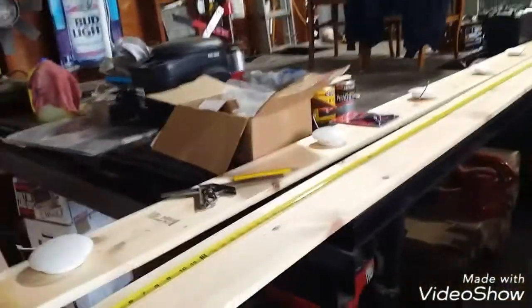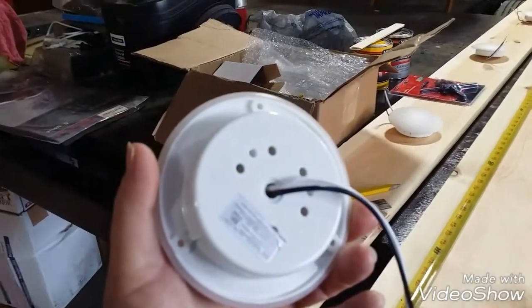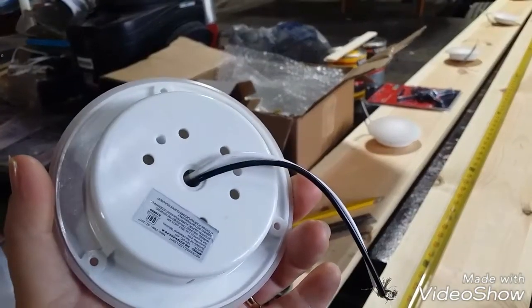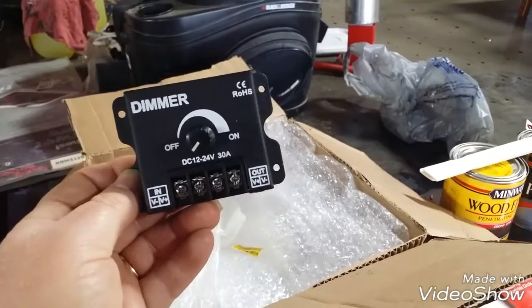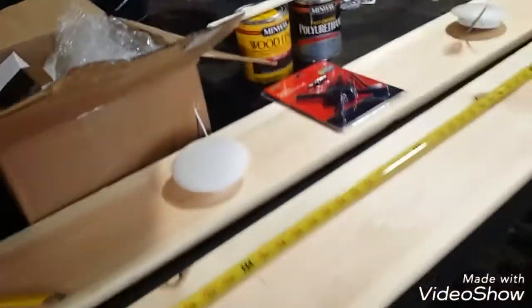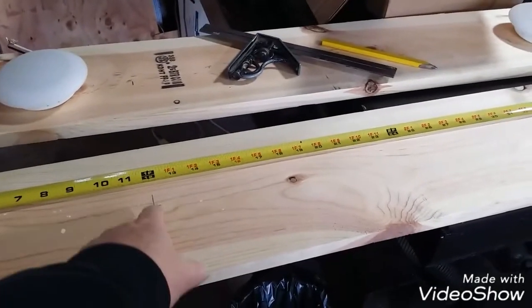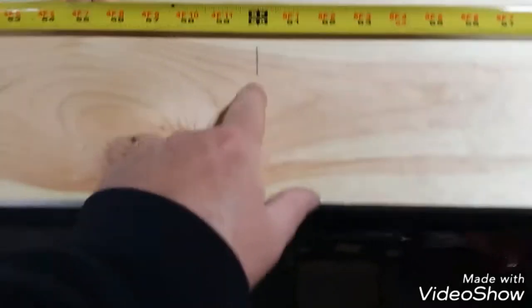I got two one-by-eights in pine, 12 feet long — just perfect in length. I laid out the lights — I bought 12 of them, so six for each side. They're LED, for like a motorhome or a boat. From my other video where I bench tested these, they're all going on a central switch and dimmer — a 30-amp rated one, very oversized, but that's the point. I've started laying out my marks: first light comes in 12 inches, then two feet on center — so three feet, five feet, seven feet, and so on.